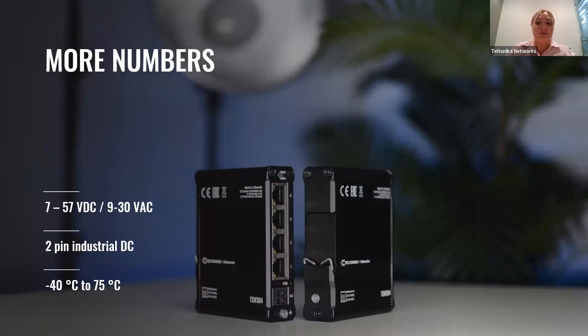Moving on to more numbers: this device has a two-pin industrial power socket and a wide range of supported supply voltages. It can be powered from 7 to 57 VDC or from 9 to 30 VAC. Also, this device easily fits into mechanical setups of various industrial applications, like assembly lines, production lines, and manufacturing facilities. And of course, it supports a wide temperature range from minus 40 to 75 degrees Celsius, allowing it to operate in both freezing and desert-hot environments without issue.